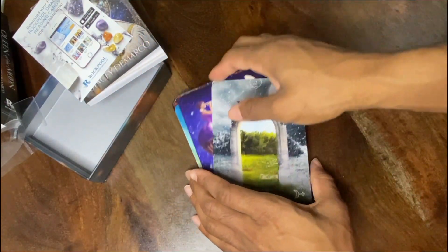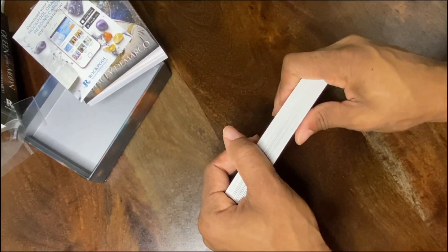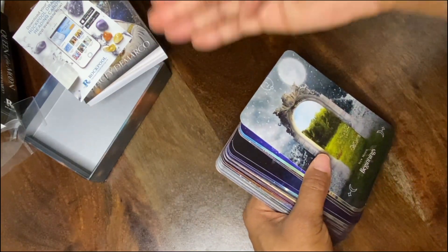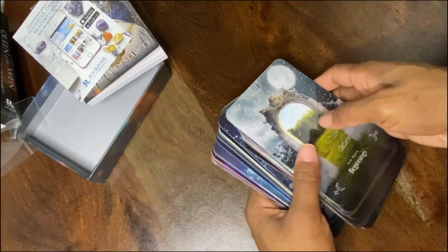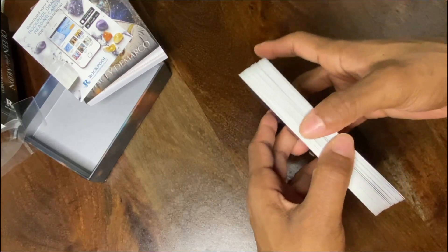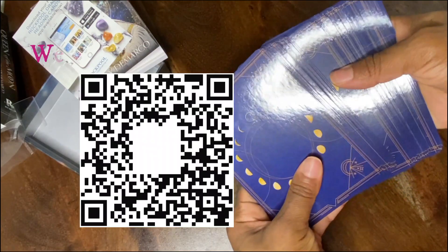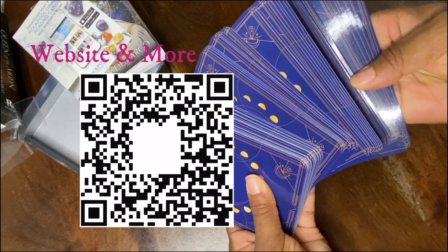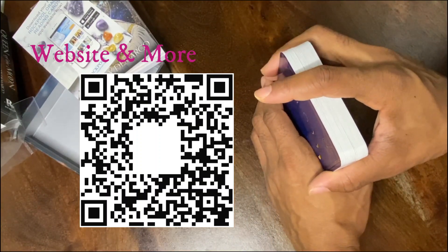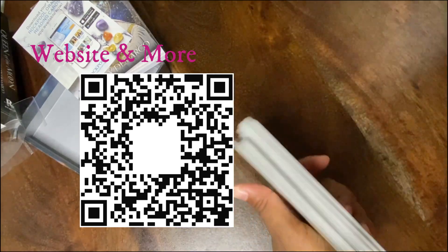I like to read the guidebook, but I like to dissect the card intuitively first just to see what I can get out of it, and if I need help then I'll go to the guidebook. That is all I have for you guys. I thank you all for tuning in to this unboxing. Be on the lookout for this deck when I do my lunar readings on the channel for the elements and more. As always, love thyself, know thyself, so you can heal thyself — and I'll see you guys in the next one. Bye!